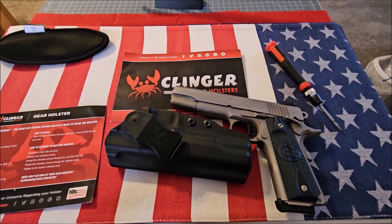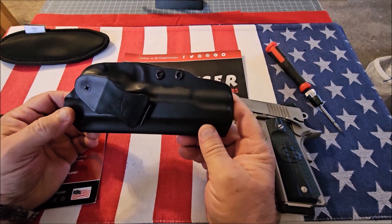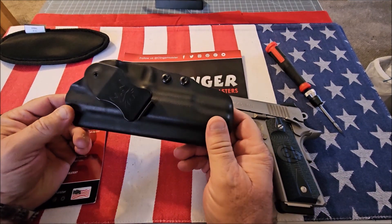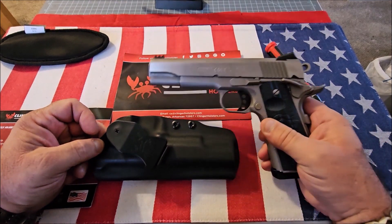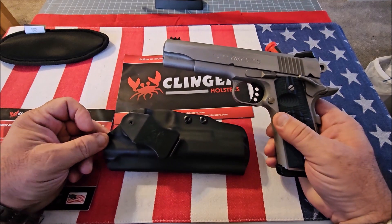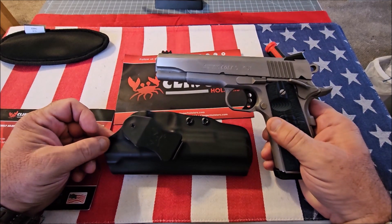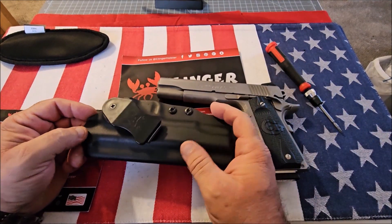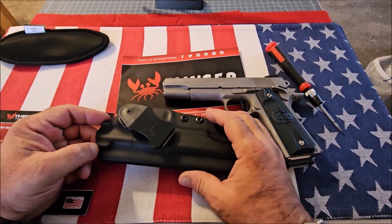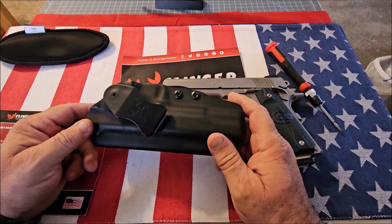This is the Klinger Gear holster — it's an inside-the-waistband kydex holster for a full-size 1911. The reason I got it for a full-size 1911 is I wanted to see how comfortable it could be to carry a 5-inch barrel 1911 inside the waistband with a kydex holster, without it feeling like a 2x4.